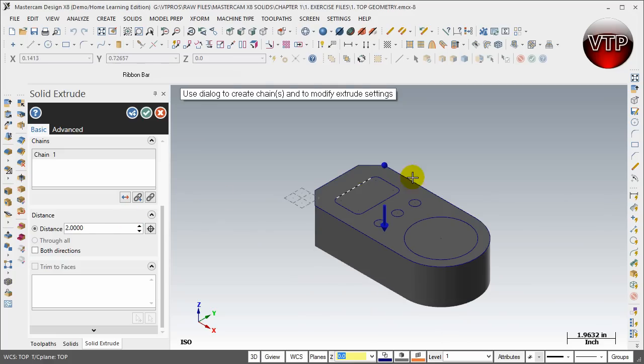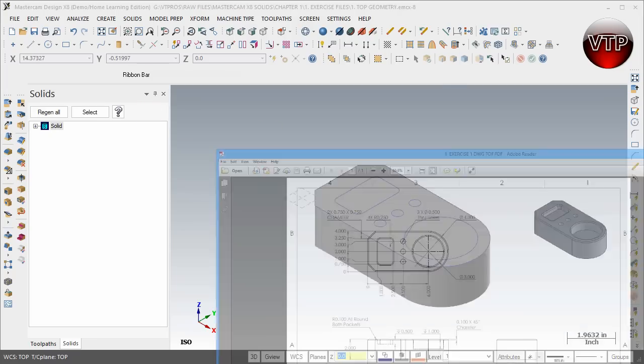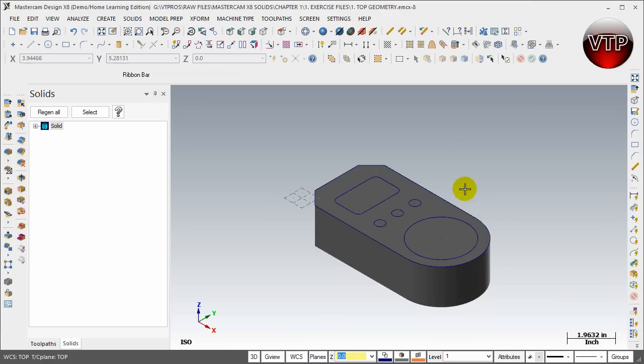Click OK, and as you can see if I go back to my model, this looks exactly like I want it to be. This concludes our session for extruding our first geometry into a solid block. In our next session we're going to learn how to extrude-cut the three holes all the way through the part.